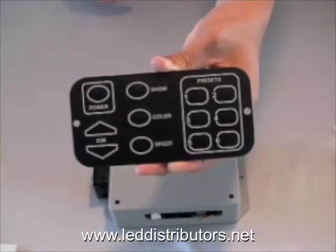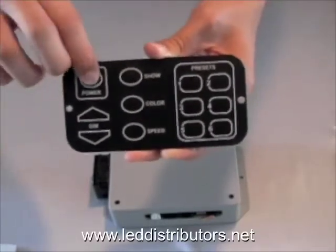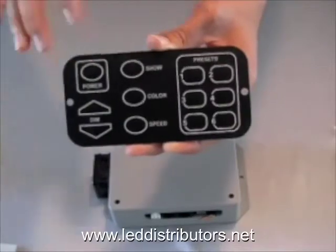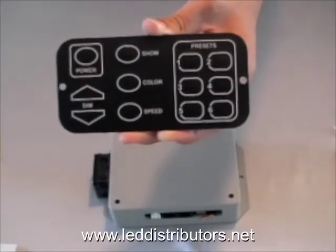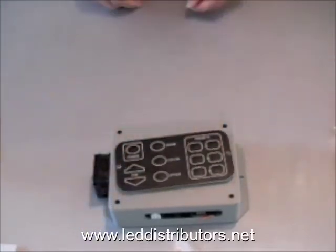The advantage to this membrane panel is it's very low profile and it's also backlit. So for example, if you're walking down the hallway and you're trying to find or read the buttons, it illuminates in the background so you can easily view that.